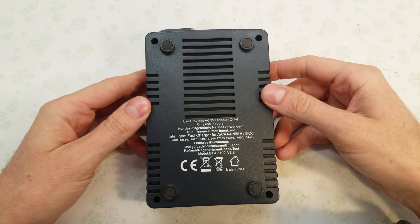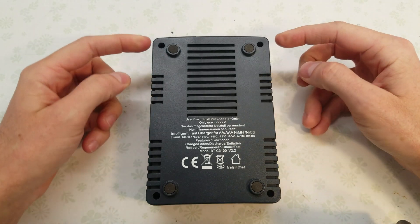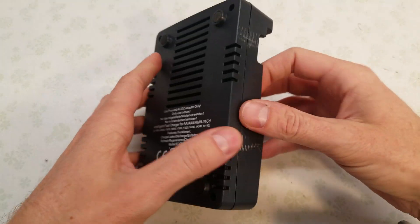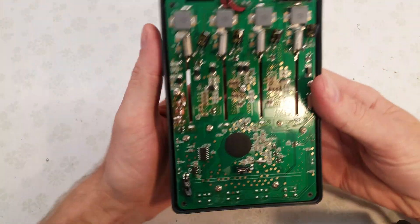To access the internals of your charger, there are four Phillips screws you need to remove — one here, one here, and two down here. I already took them out of this charger, so you'll see the board on the inside.